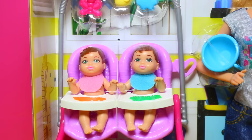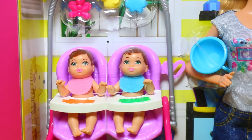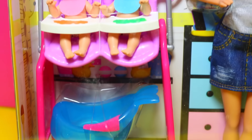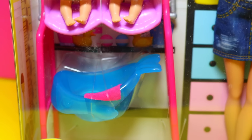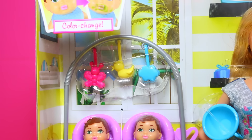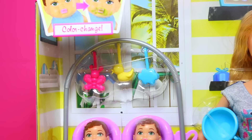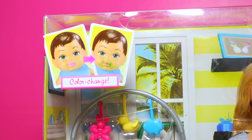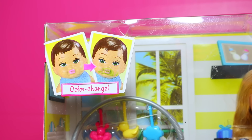This new toy comes with a cute little baby girl and a baby boy that are sitting in high chairs. There's also this really cool whale baby bath, and it comes with these cute little baby toys. But the real reason why I bought this is — it is a color change doll.